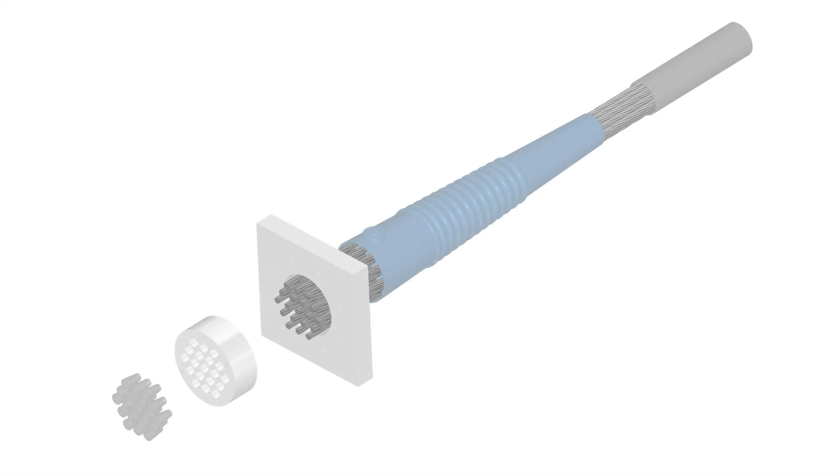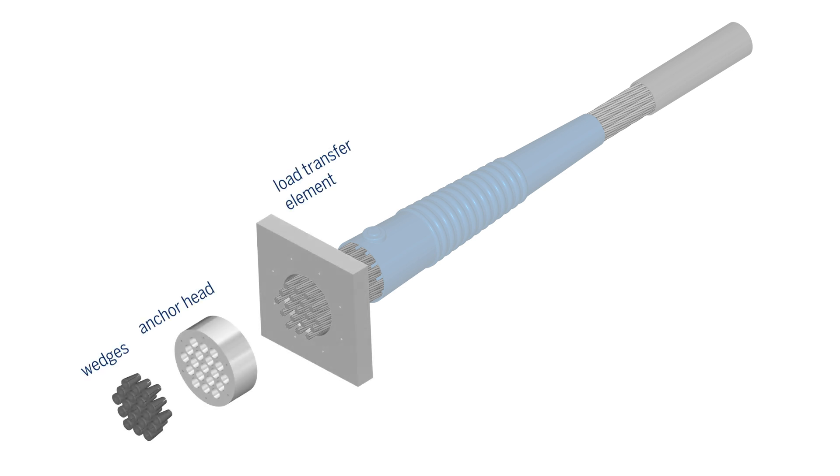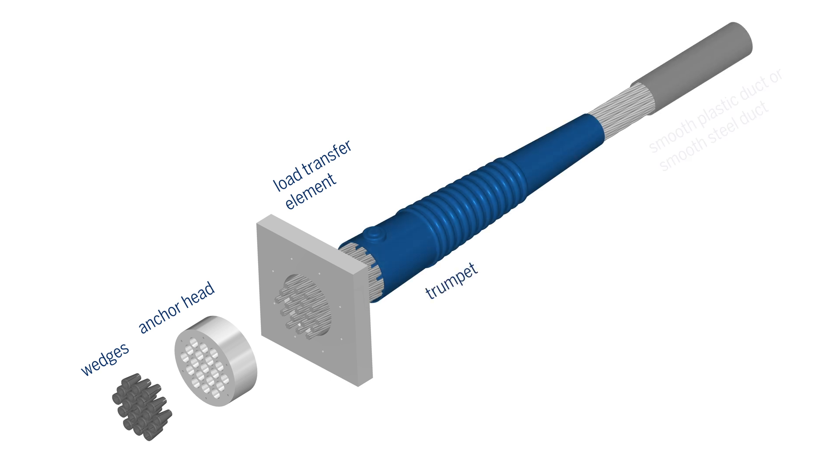The main components in the anchorage zone of the Kona CME system are the wedges, anchor head, load transfer element, trumpet, and either a smooth plastic or steel duct.